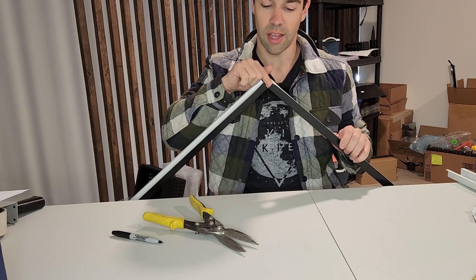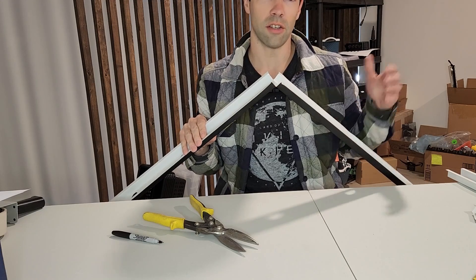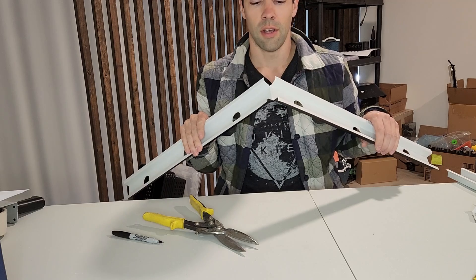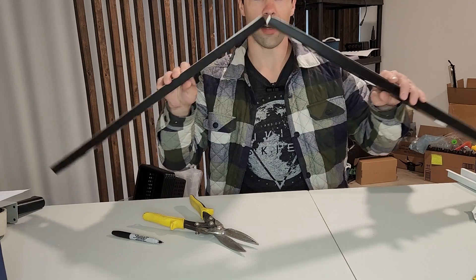Most of the time, just the way the soffit J-channel and stuff like that line up, you're only going to see like the very bottom of this little hole, and you're talking about the highest point in your house so no one's going to see it from down on the ground.